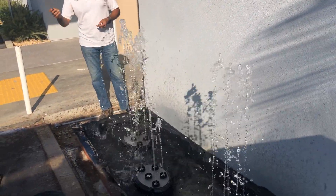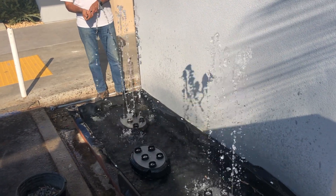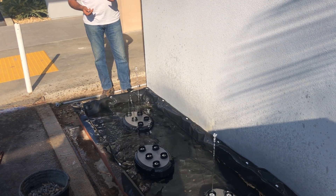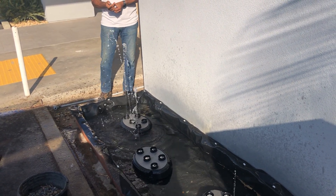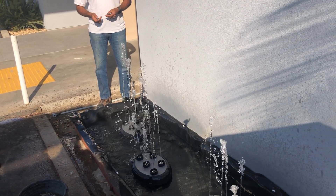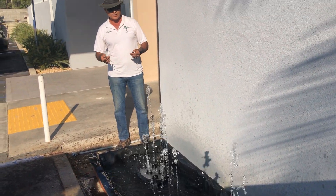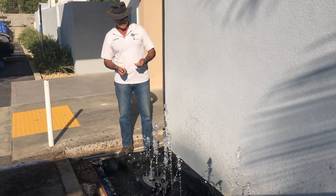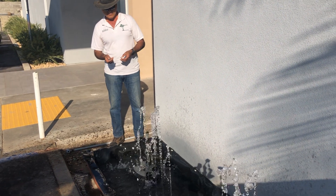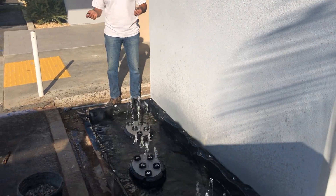Now I'm going to hit the bottom button. Hit it again. Simply incredible. I just want to hit it one more time. There we go.